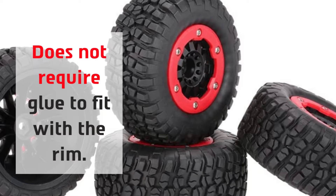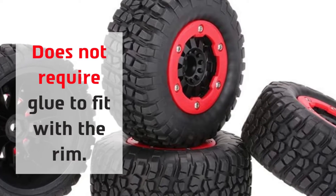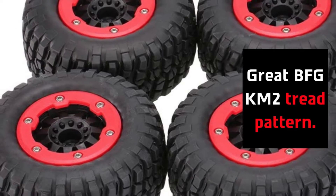Key features include: does not require glue to fit with the rim, and features a great BFG KM2 tread pattern.